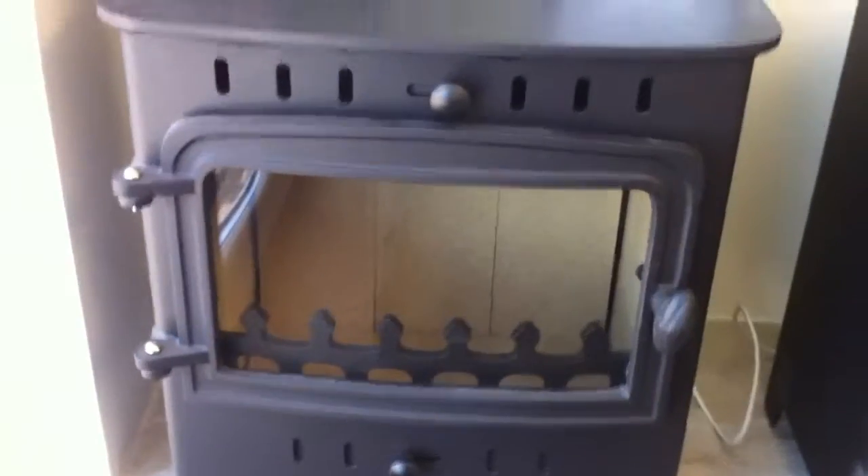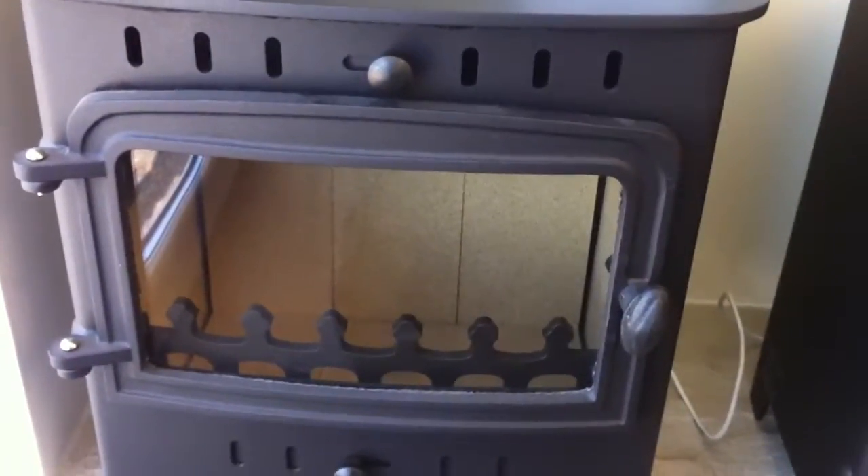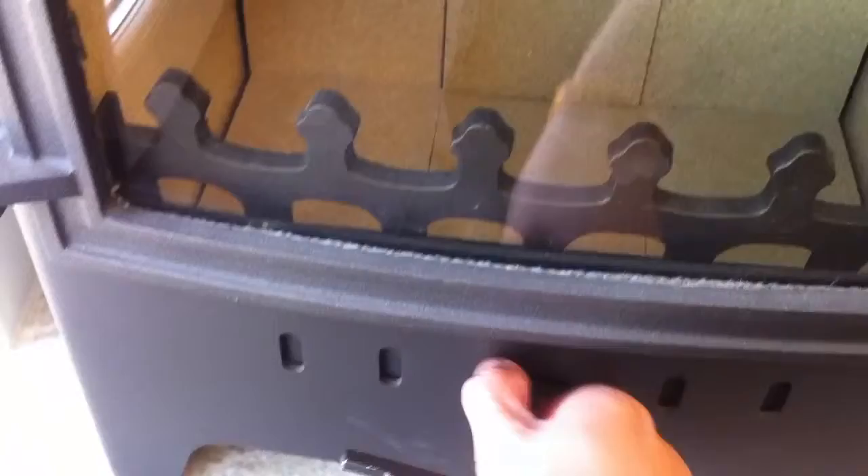Villager C flat solo — a lovely little 5 kilowatt wood burning stove. You've got a nice big glass viewing window there for a lovely view of the flames, simple controls, a top air vent and another air vent on the bottom.